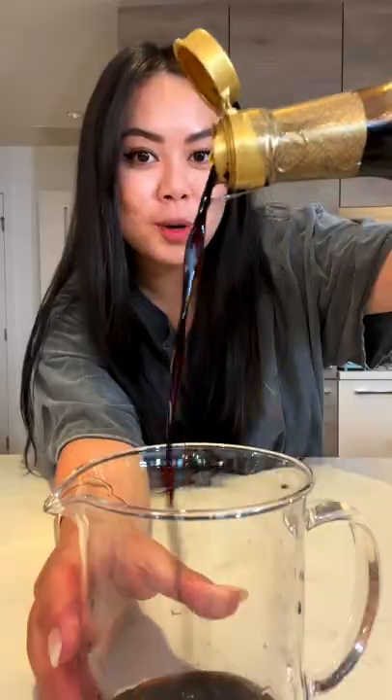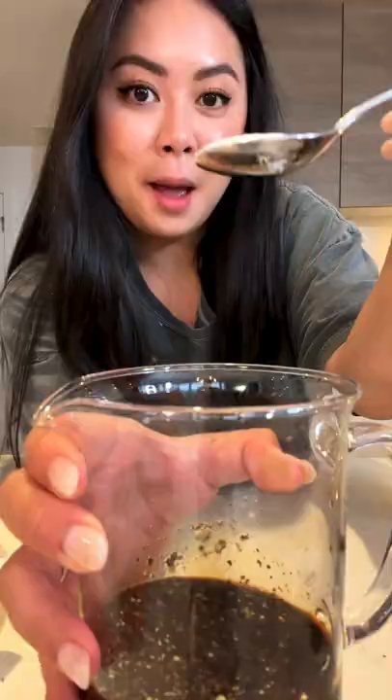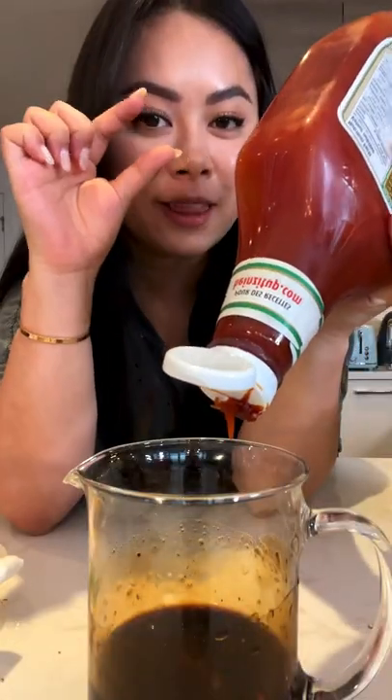For the sauce, we're gonna add oyster sauce, soy sauce, rice vinegar, minced garlic, a generous amount of black pepper, a pinch of sugar. Trust me on this — a little bit of ketchup.